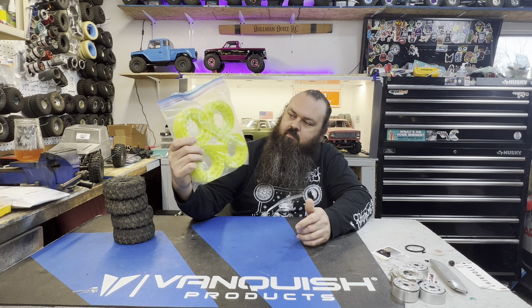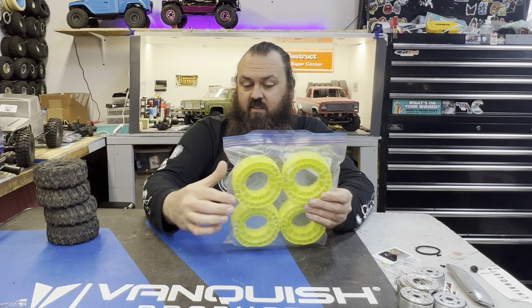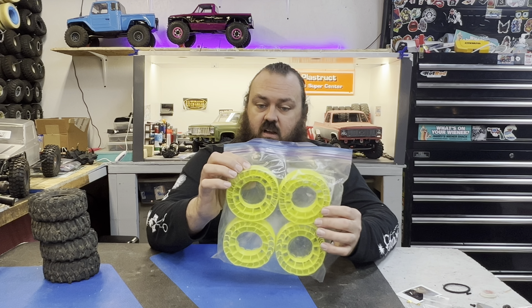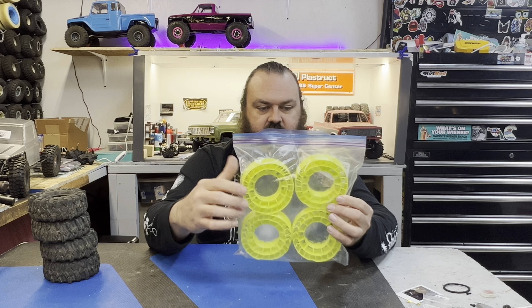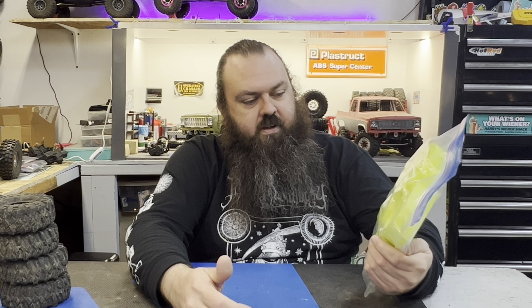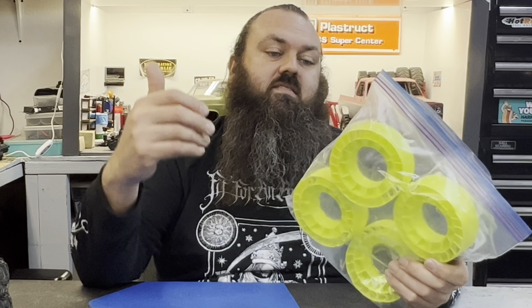My dad bought some printed foams. These are not anti-foams, they're not even the printed foams that I use — we just randomly stumbled across them. They look like they'd be really soft, however that second layer and the wall thickness on these verticals is pretty thick. Worst case scenario he only paid 20 bucks for all four of them, so they could be terrible or great — we'll find something to run them in.